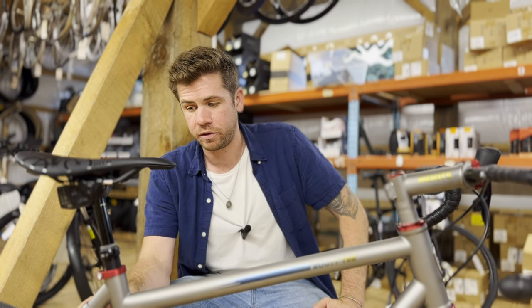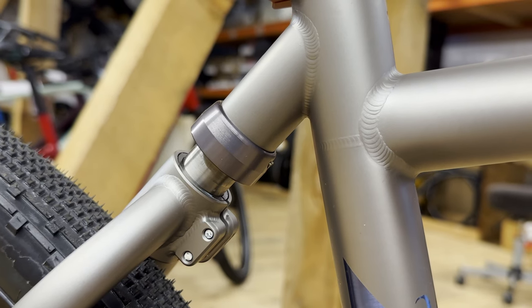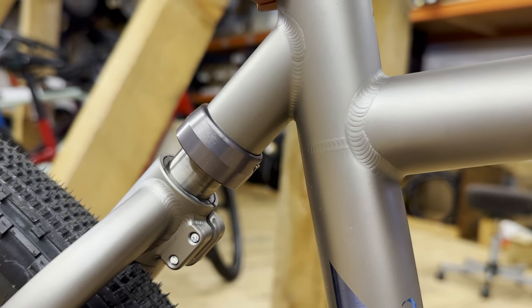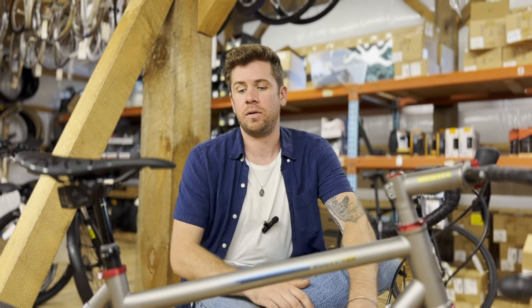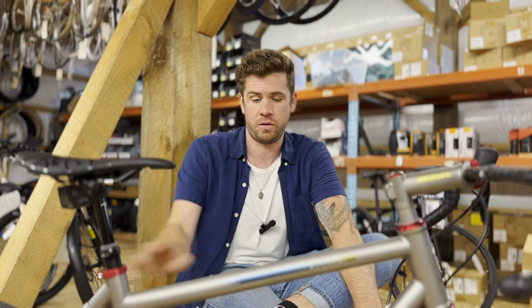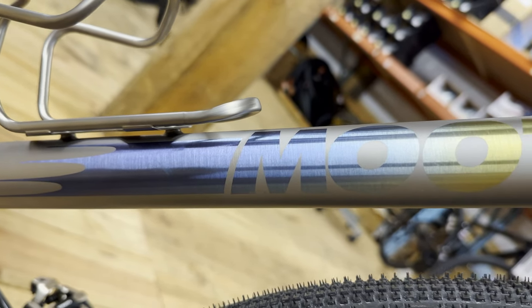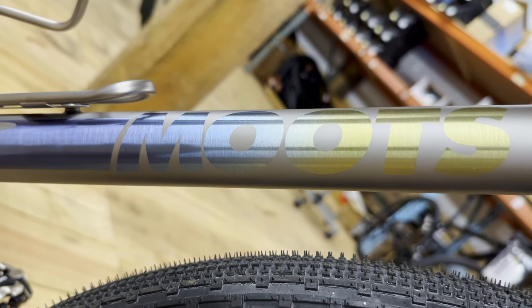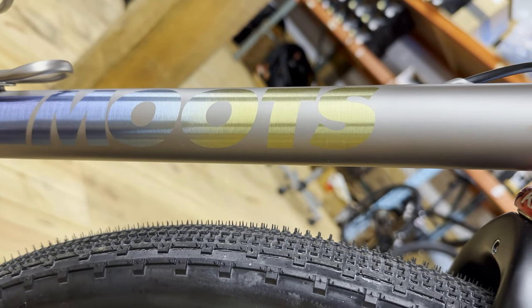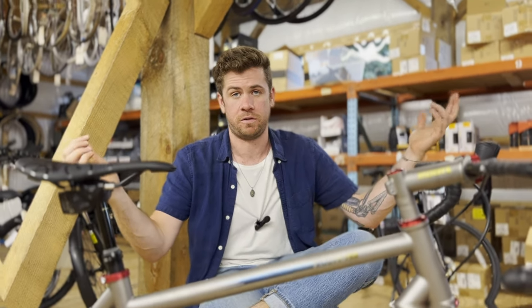The most interesting part about this frame set is that this little mini suspension here is a big reason why Moots ended up switching to titanium. Moots was started in 1981 making steel bikes, and early on they started making a steel bike with this little squishy rear suspension. What was happening is the steel was flexing so much under the squish that the frames were cracking. Moots then switched to titanium to make this particular bike, and they liked titanium so much — well, the rest is history.